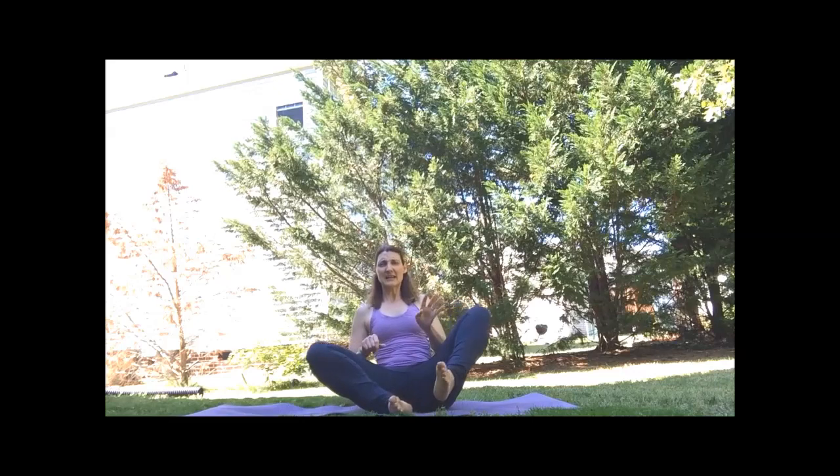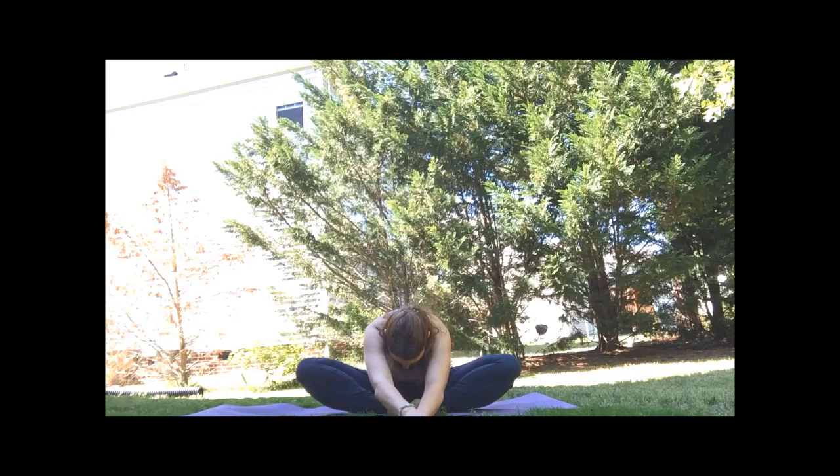Inhale, let's walk ourselves back up. Very nice. We're going to bring our feet into butterfly. You can also do this reclined if you prefer. We open the feet like a book — you can place blocks underneath the knees if you choose. You can stay upright with a neutral spine or walk yourselves forward.